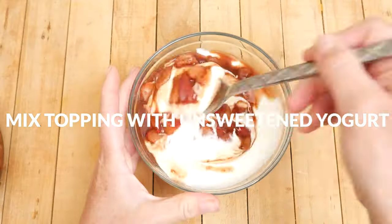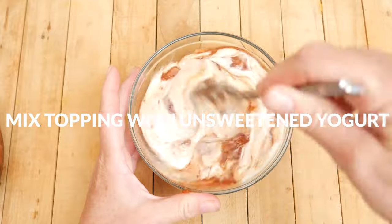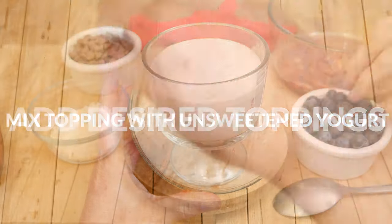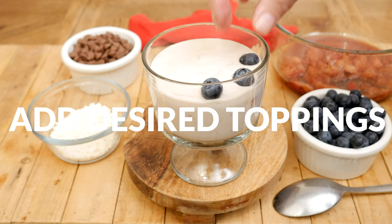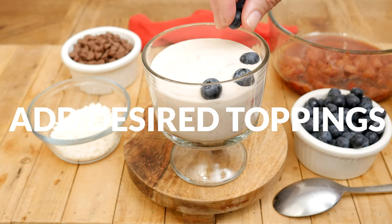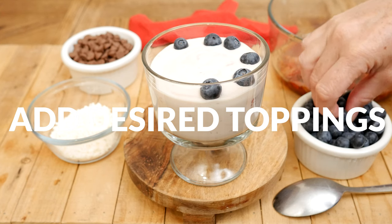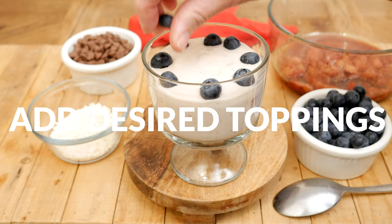One way to serve this up is to stir the strawberry topping into unsweetened yogurt and then top with whatever sounds good — more fruit, nuts, seeds, shredded coconut, chocolate chips. Really the options are endless, so get creative here.